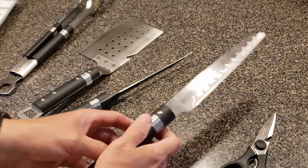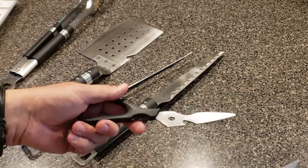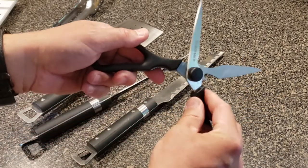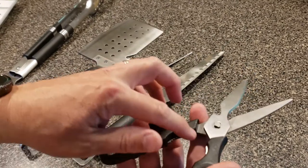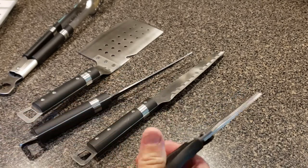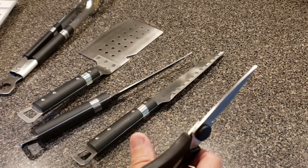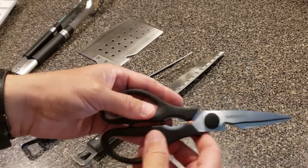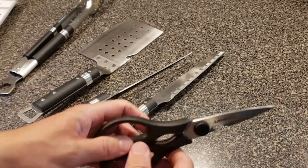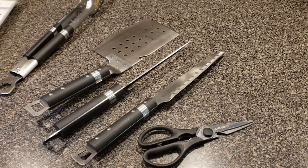Everything in the kitchen is made easier with the right pair of scissors. These come apart easily for cleaning, which I do like. They've got a fish scraper or descaler on the outside. You can effortlessly — they say — cut poultry, beef, veggies, and of course there's another bottle opener and a nutcracker in the handle. All in all, a pretty useful set of grilling tools that pretty much covers every kind of food handling, meat handling, and veggie handling need you'll have.